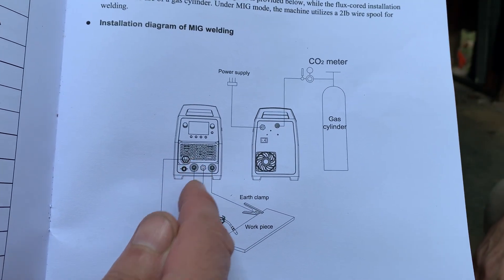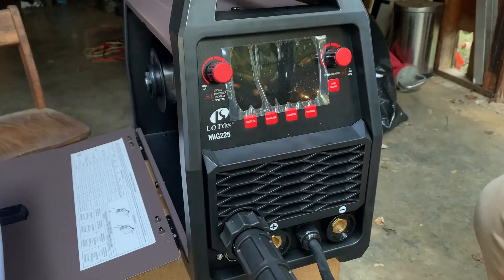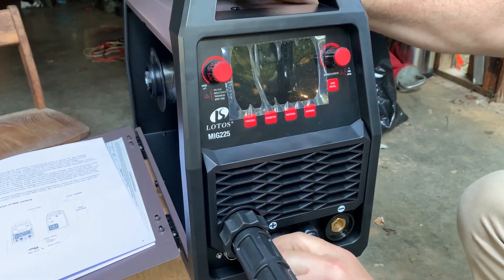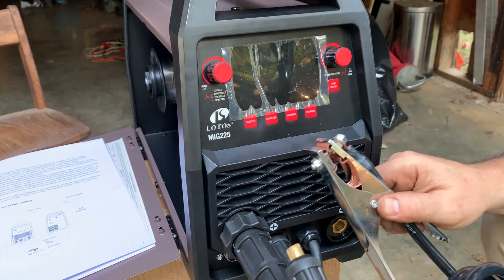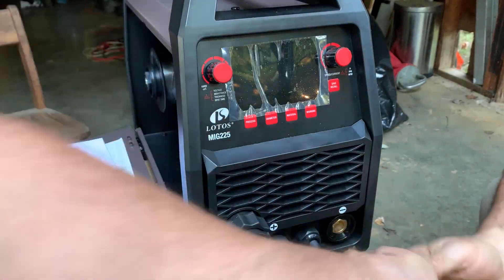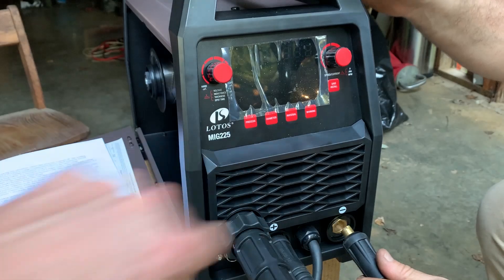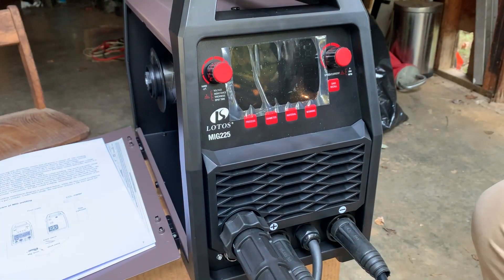We're going to take the little cable that comes out and plug it into the plus, and then hook the ground clamp up to the negative. It's got a little notch in the socket that you put it in and twist to hold it in place. The ground clamp has a similar protrusion sticking out, so you line that up at the top of the hole where that little protrusion is, and then rotate it into place to lock it.